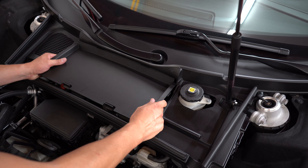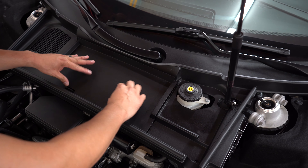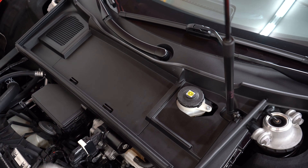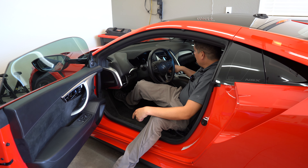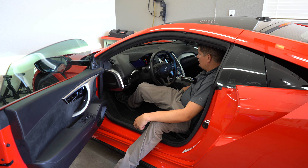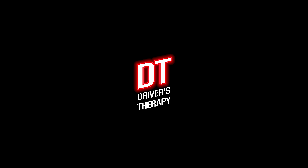Then we're going to put this cover back on. Wipe it down. We've got the new battery in — let's see if it starts. All right!